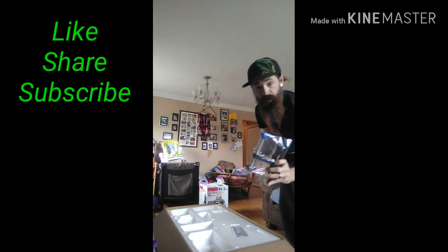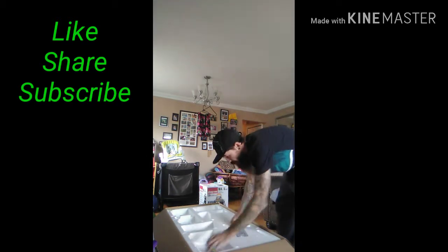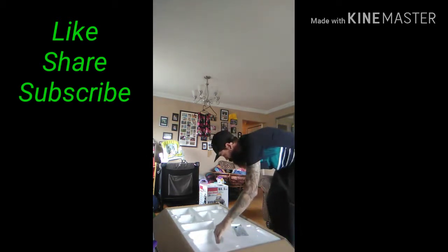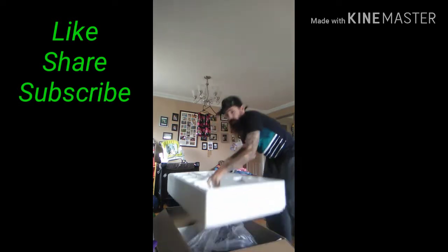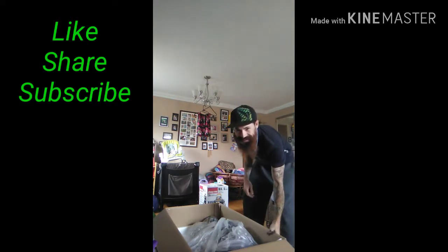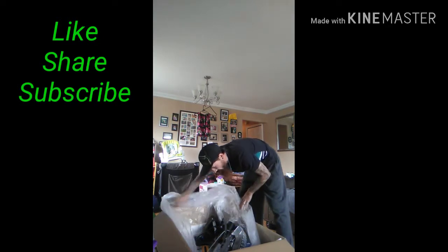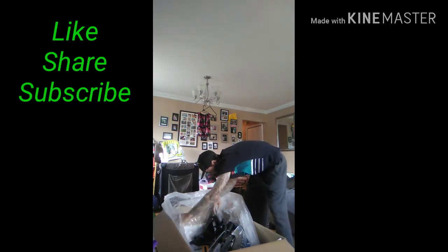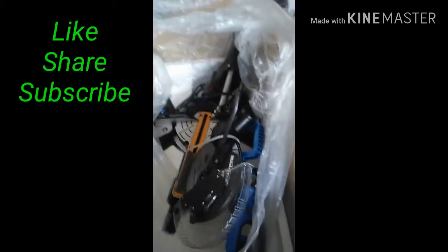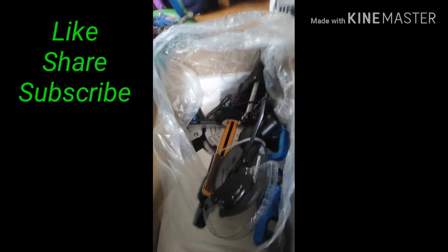This is the clamp lock. Instructions. This is nice. Let's go ahead and take her out.